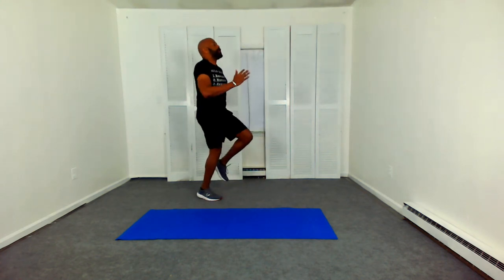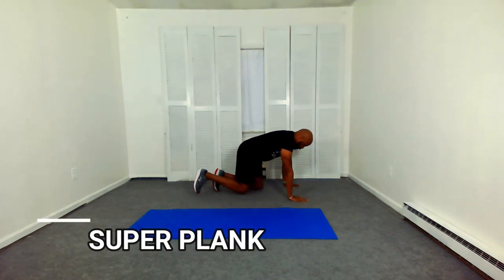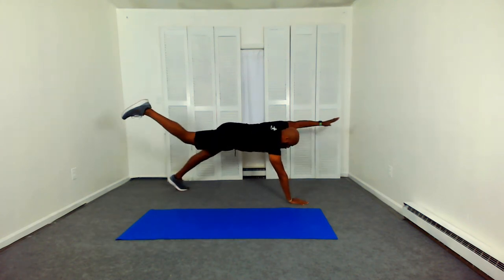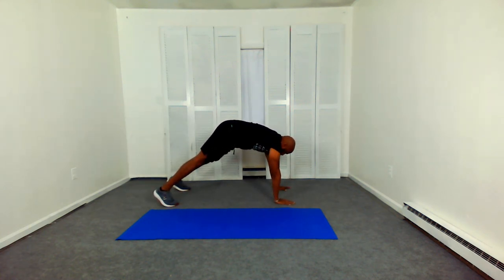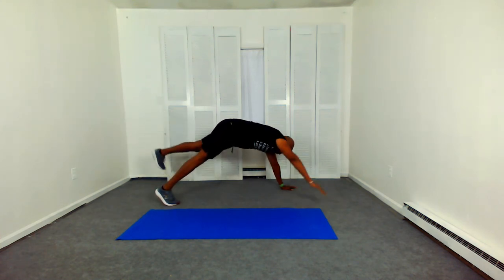Run in place. Come down, get into that super plank position, opposite arm and leg. Working your core, working your glutes, working your shoulders, opposite arm and leg. And that nervous system, because we're balancing here. Draw that navel in. Breathe in heavy.